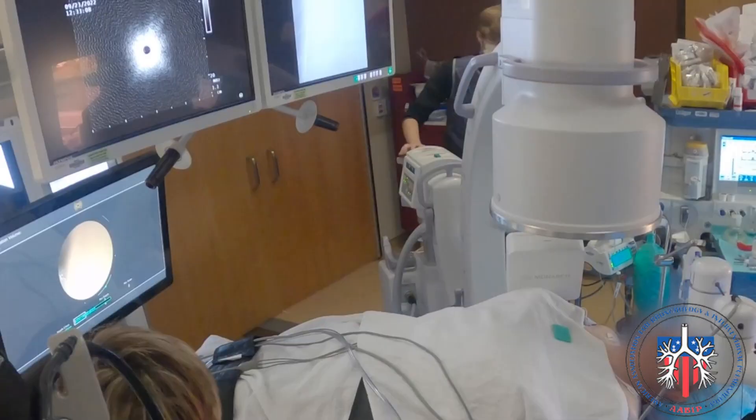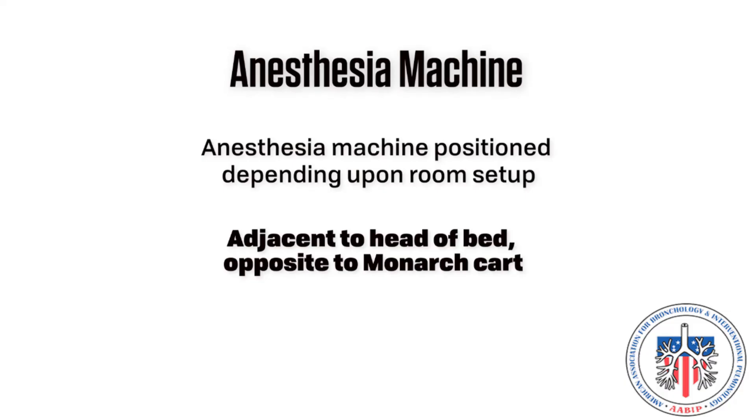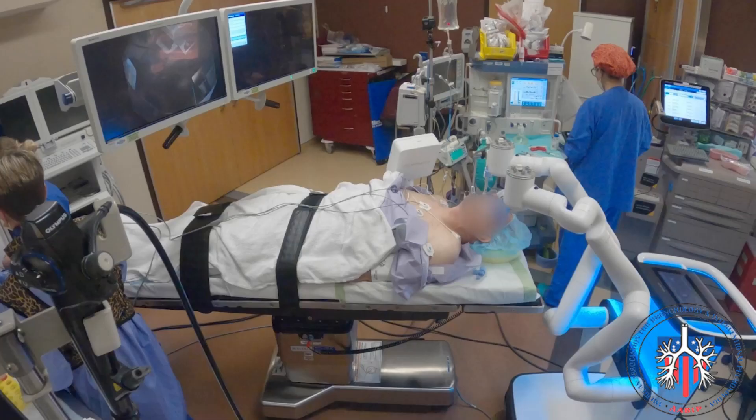Anesthesia. The anesthesia machine and the anesthesiologist will be positioned depending on room setup, but should be at the head of the bed opposite to the edge of where the Monarch cart will be positioned. In this example, the Monarch cart will be at the top right of the bed, and the anesthesia machine will be at the top left of the bed, as seen from the foot of the bed.